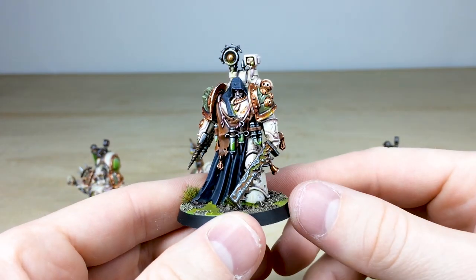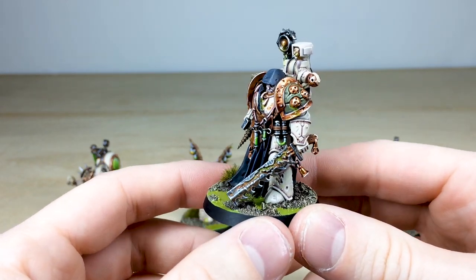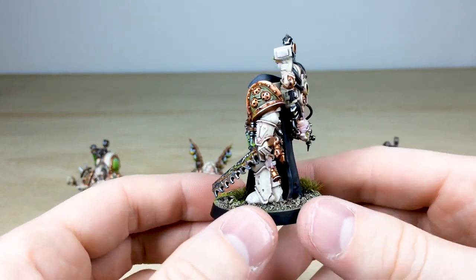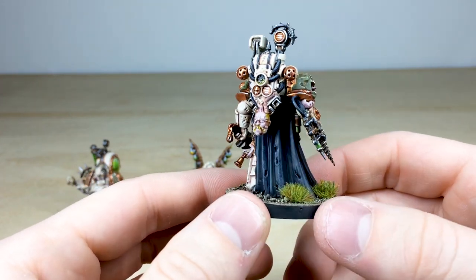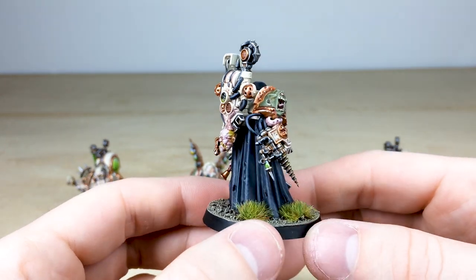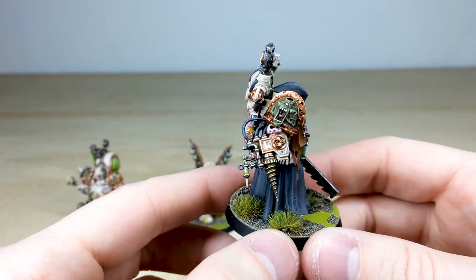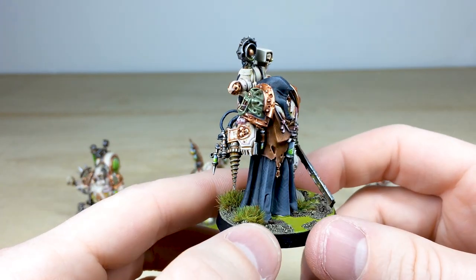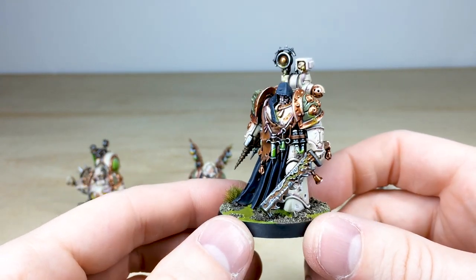The final character is the Noxious Blightbringer — very sinister looking with that shawl over his head. All the eyes and teeth are fully painted. He's got this really cool blade with disease and filth flowing down the middle. Moving around the back you can see the skinned head hanging down, subtle texture on the cloth work, and this weird contraption on his arm with a syringe and drill — which is really cool — plus that awesome demonic shoulder pad. That's all four characters for this Death Guard army.